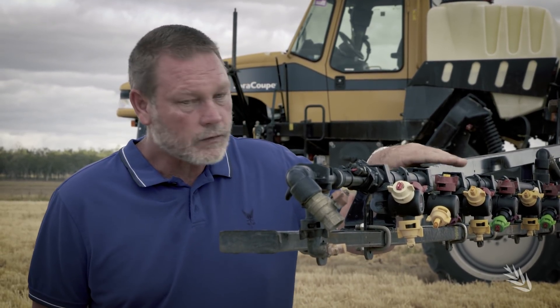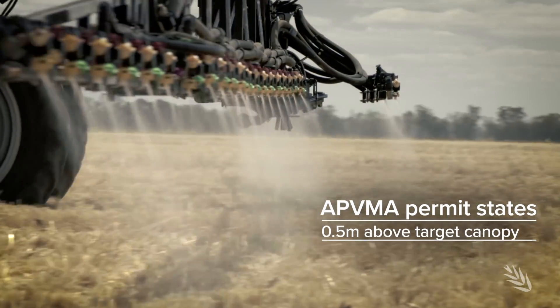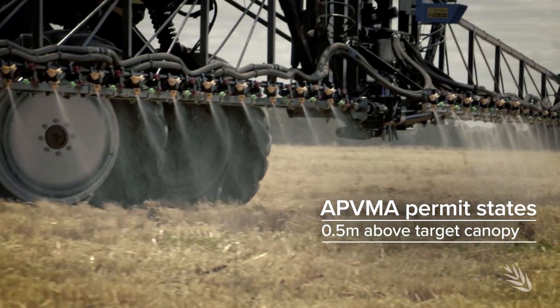We also need to take into account the boom height. The height above the target or the ground is specified on the label, so making sure that boom height is set at the right spot is absolutely critical.